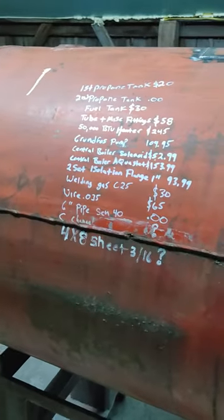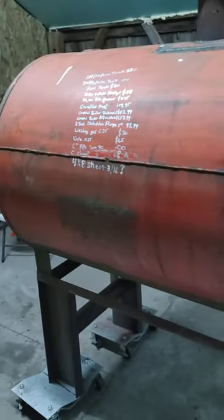I've got a list of everything that I have into it. The primary tank here was a diesel tank that I got from a farmer for 30 bucks.